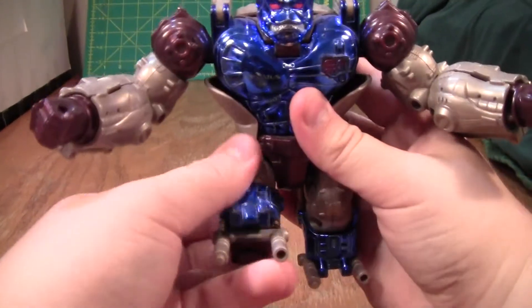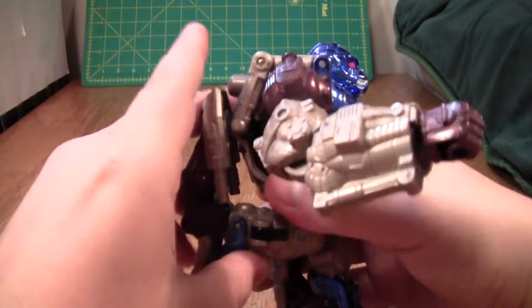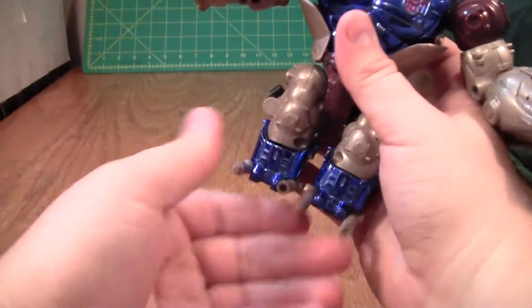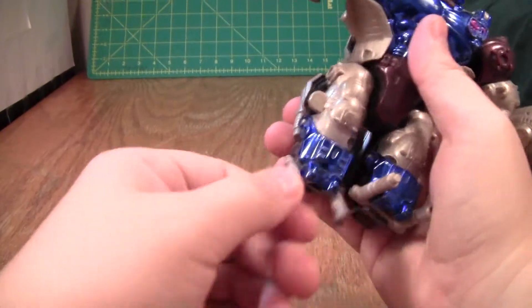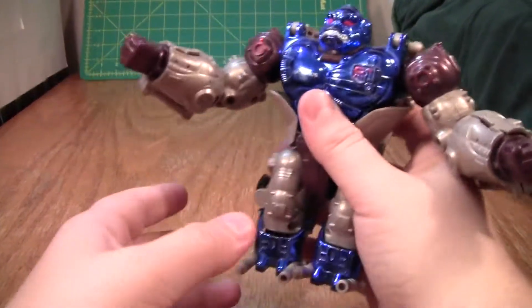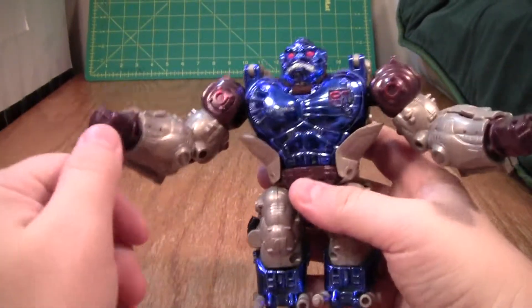The thighs can go forward, but not really back unless you bend the kibble out of the way. They also go in and out, but that's about it. The knees can bend, but they are not tight enough to hold the figure, so it's a decent monkey mode, but I do wish it had a bit more articulation.